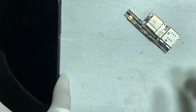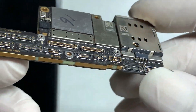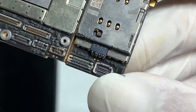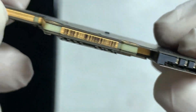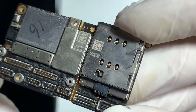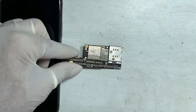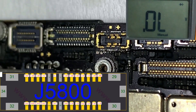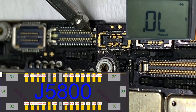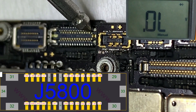Observe the PCB carefully. Clean all from the outer side and check if anyone has repaired it previously. All the touch-related parts are on the upper board, but the main touch connector connecting place is on the lower board. Check all the ground resistance on the touch connector.